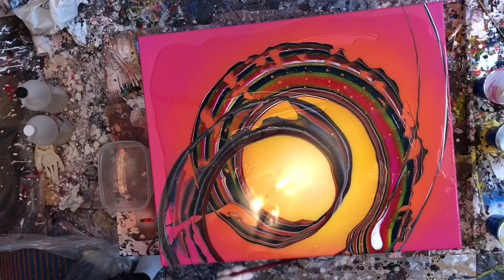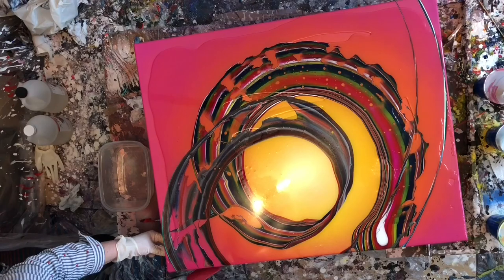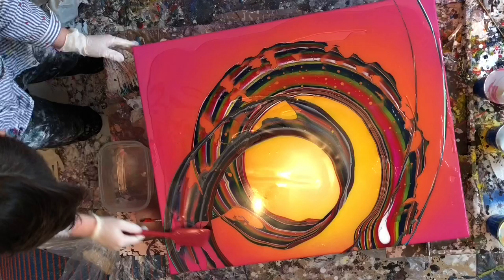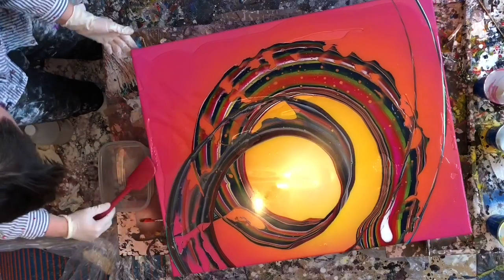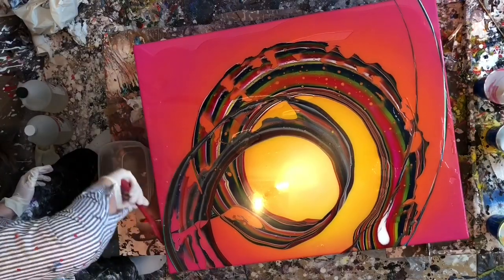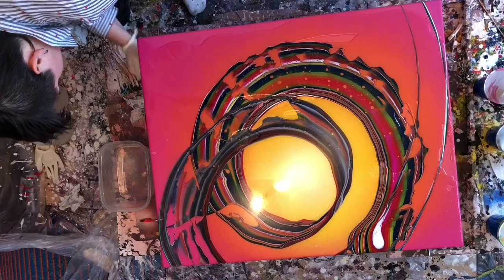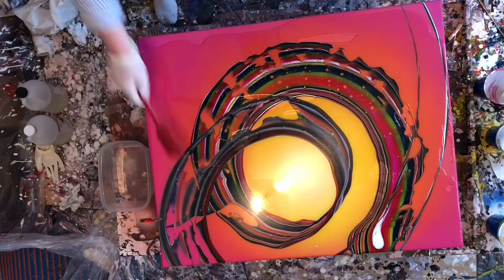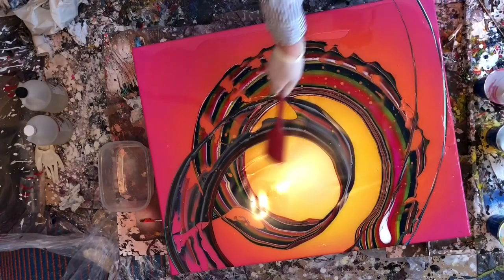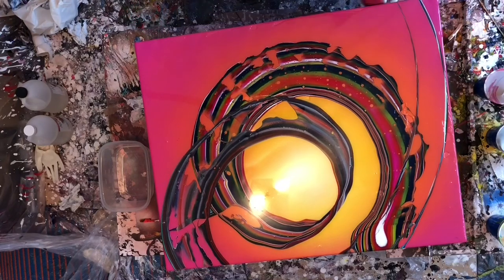I was really conflicted as to what I was going to first resin with this Art Resin because it's expensive stuff. On one hand I didn't want to ruin a painting with the resin because I'm so inexperienced, but on the other hand I didn't want to waste resin on a crappy painting. So I decided just to bite the bullet and do it on one of the best paintings I've ever done.